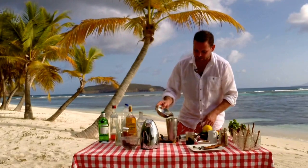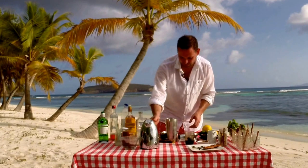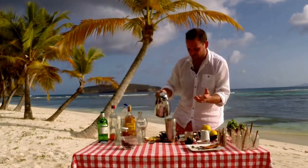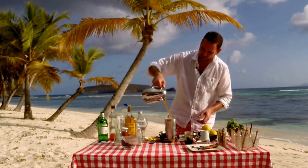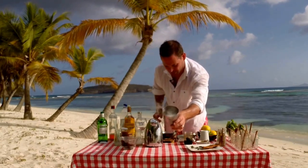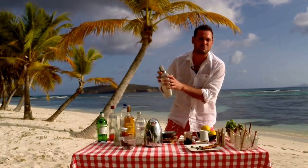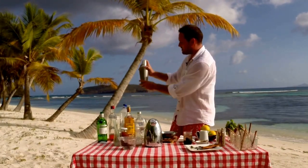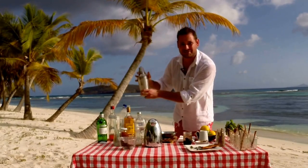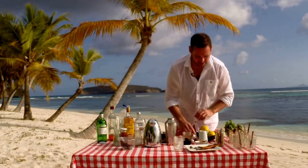Now we pop that into our dry ice like so, and already it's starting to concoct — how wonderful. Bit of lemon and lime juice there. And here is our wonderful tea — we're going to pop that in over the top like so. You can really see the dry ice smoking away, doing its job. I always like to leave a little space otherwise it tends to explode. Good old shake there, and you can feel it really cooling away — my hands are starting to stick to the side of the cocktail shaker.